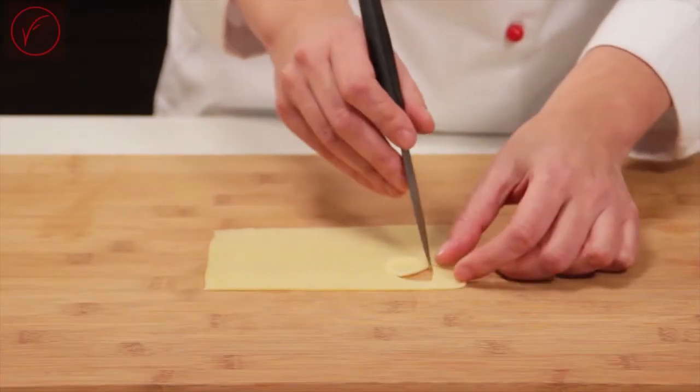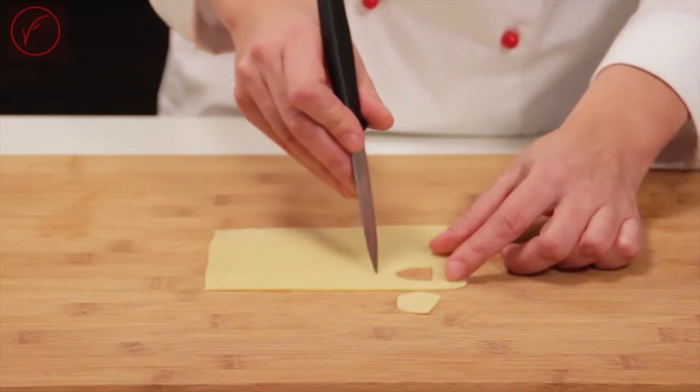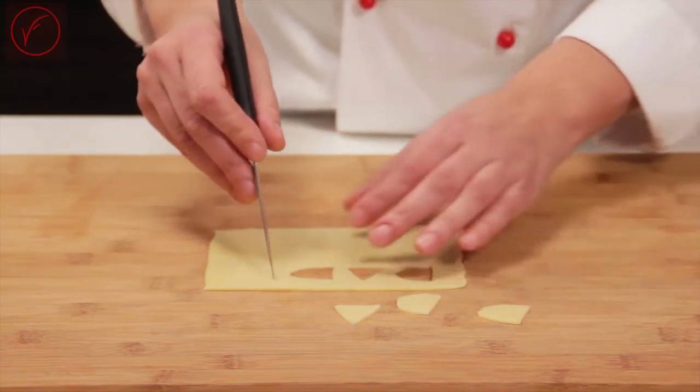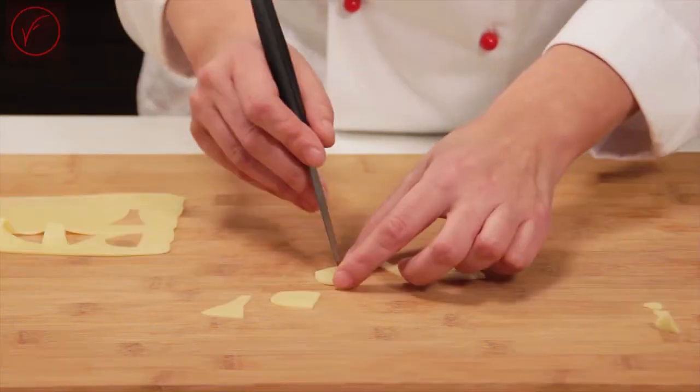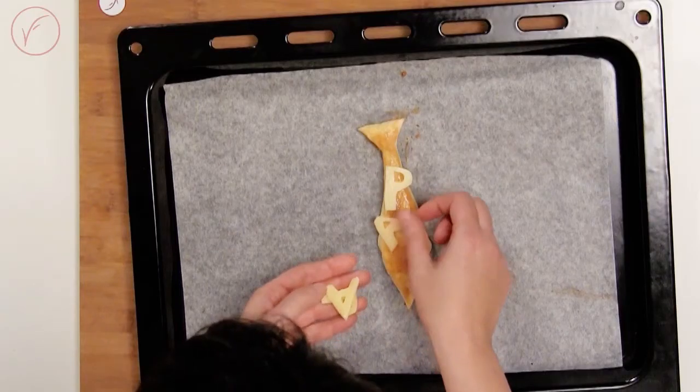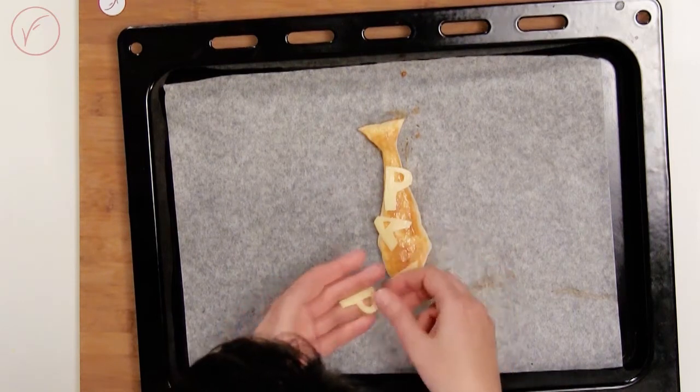In the meantime, cut the provolone letters for the word "dad". If you have letter molds, you can use them. Once the tie is ready, place the letters on it.